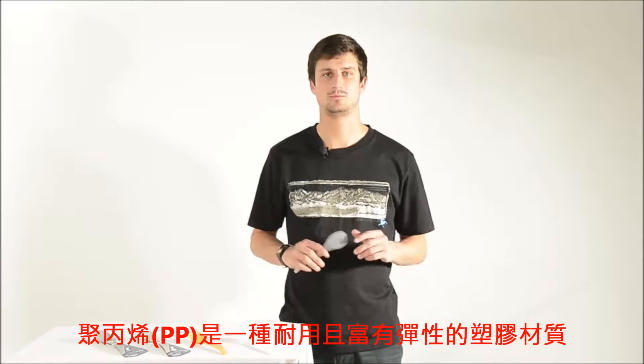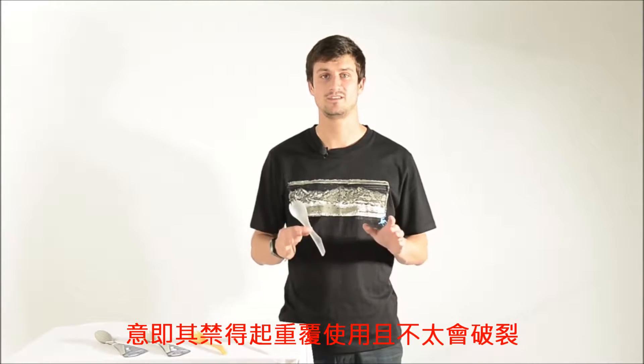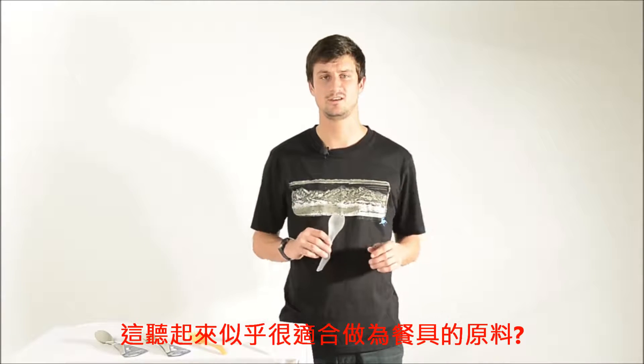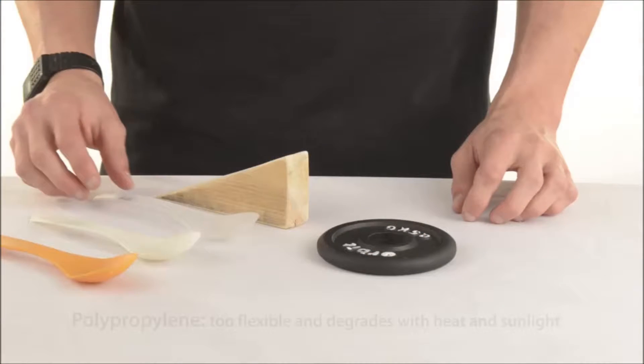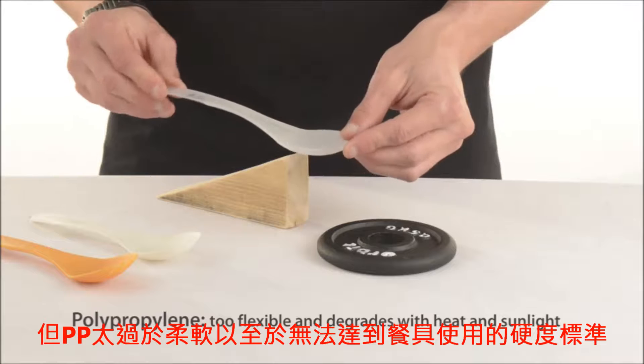Polypropylene is a durable and flexible plastic. It has good resistance to fatigue, which means it can withstand repeated use without cracking. It sounds like it's perfect as an eating utensil. But polypropylene is too soft and cannot attain the stiffness required for easy operation.